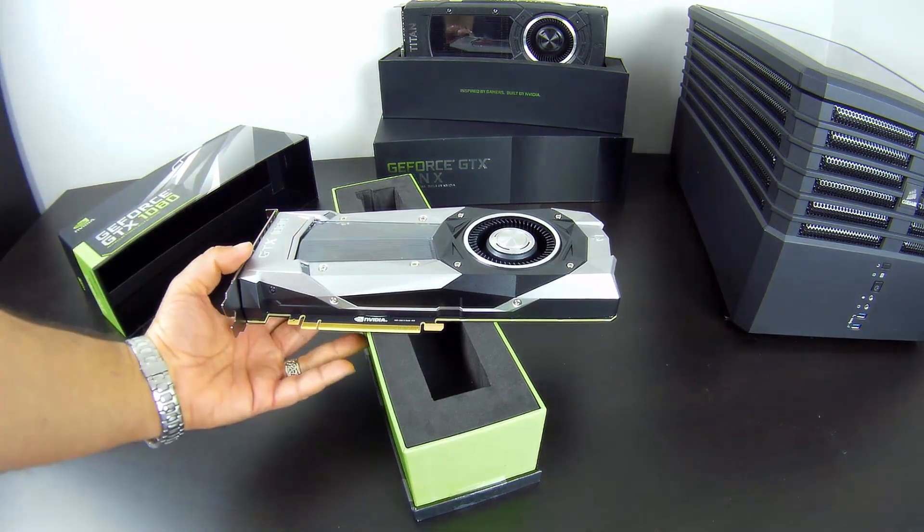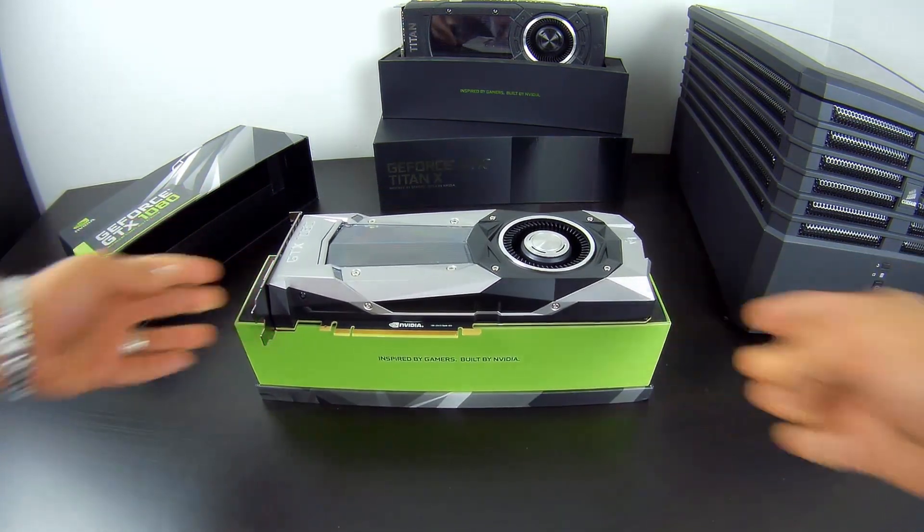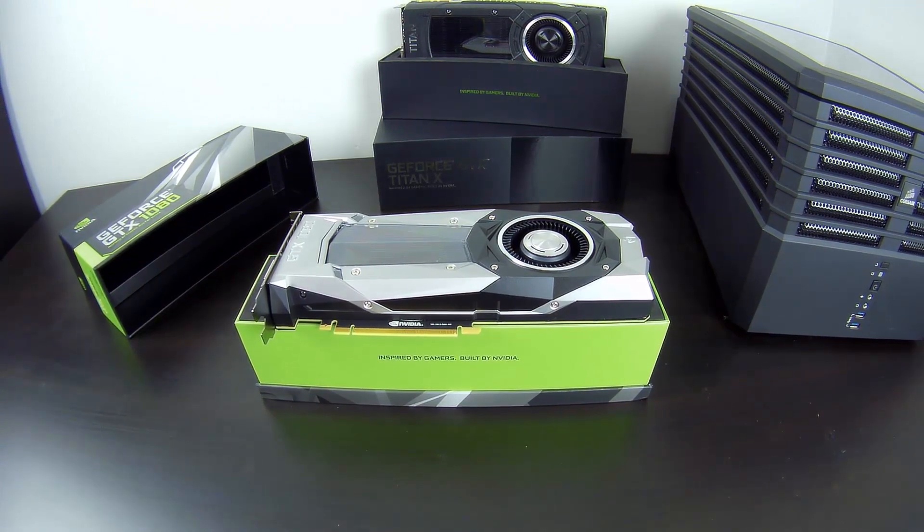This is the GTX 1080 — the first Pascal-based card we've had the chance to look at. In terms of specifications, let's recap: it has 2560 CUDA cores, a base clock of 1607 MHz, boost clock of 1733 MHz, and 8 GB of GDDR5X memory. The bus is 256-bit and total bandwidth is 320 GB/s. It uses the new 16-nanometer manufacturing process for Pascal.